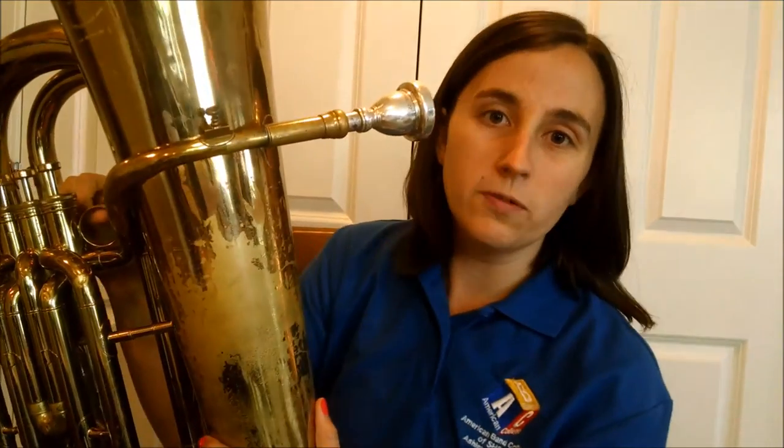Talking about making our first sound on the tuba — the most important thing to play this beautiful instrument is air. If you are someone who hasn't been doing a lot of work to expand your lung capacity, now is the time.